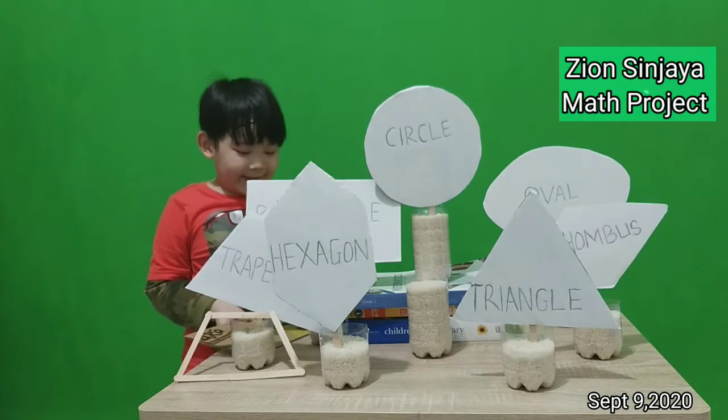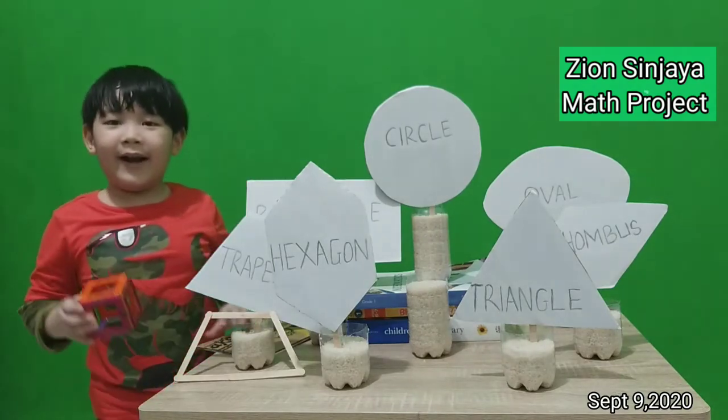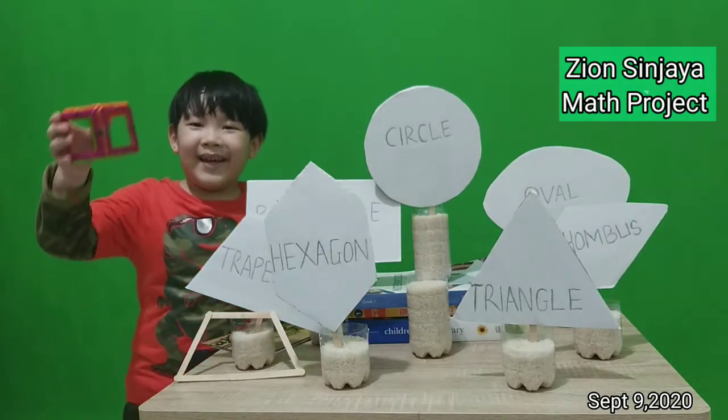I make a square. I make a square from magnets. See.